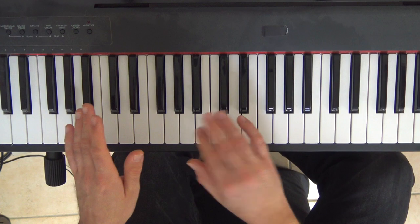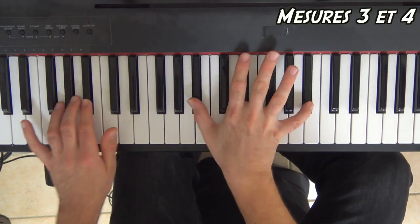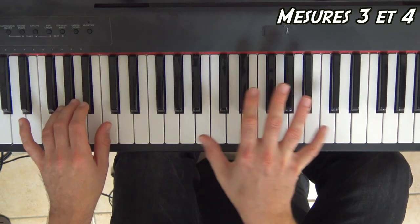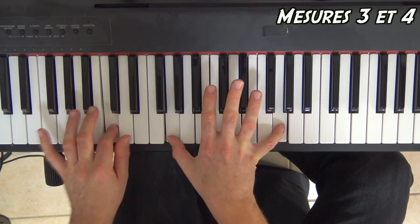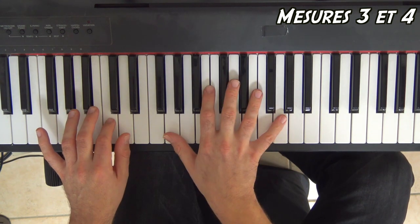Je vous enchaîne les mesures 3 et 4. Il nous manque deux mesures et c'est fini pour l'intro.